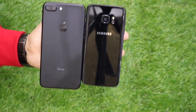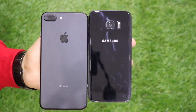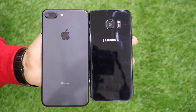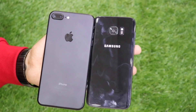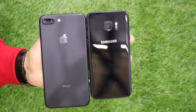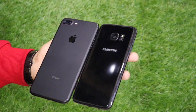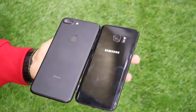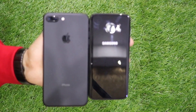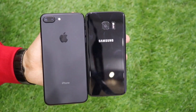Now comparing under some green lighting conditions to give you a better angle — the Matte Black iPhone 7 Plus and the S7 Edge Black Pearl. Both phones are very beautiful, but I find the S7 Edge Black Pearl to be more attractive and more appealing than the iPhone 7 Plus.